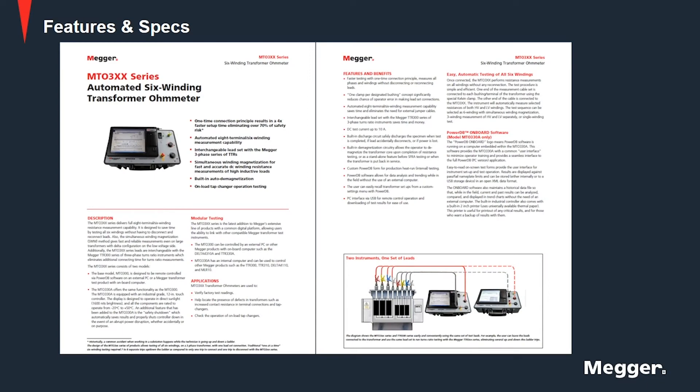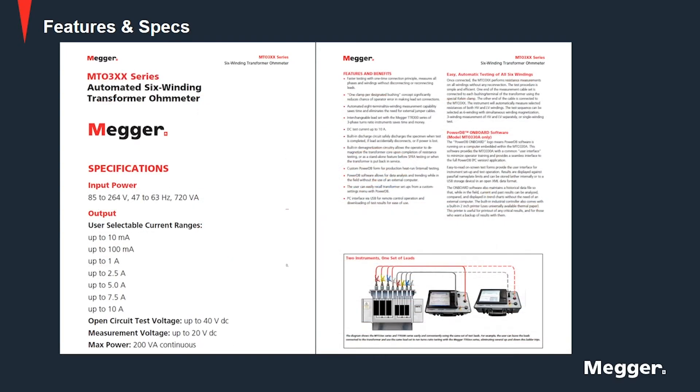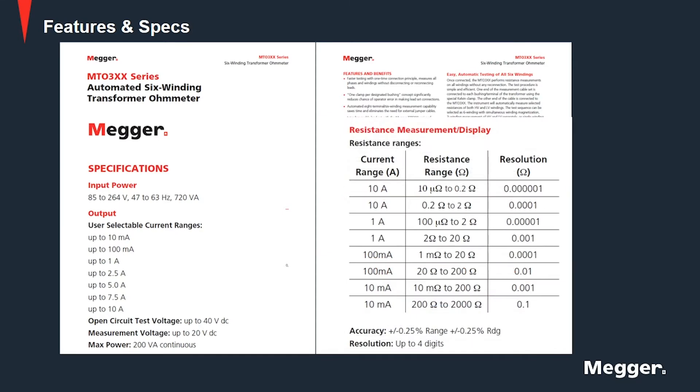The Mager transformer ohmmeter is a field portable instrument designed to measure the DC resistance of all types of magnetic windings. It can test rotating machine windings and perform low resistance measurements on connections, contacts and control circuits. It has user selectable current ranges from 10mA to 10A, and a resistance measurement range from 10 micro ohms to 2000 ohms.